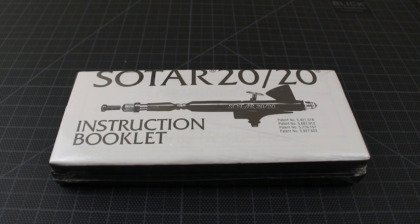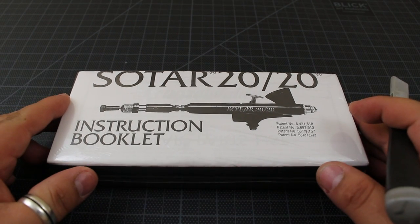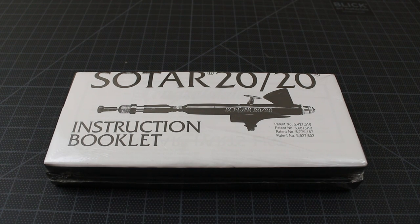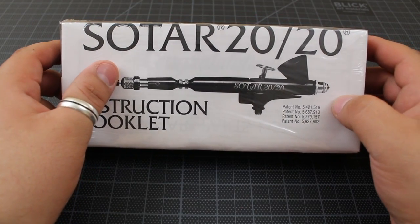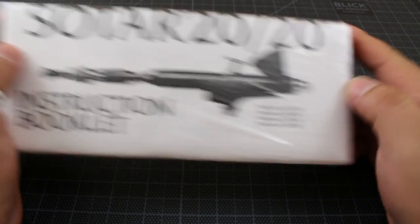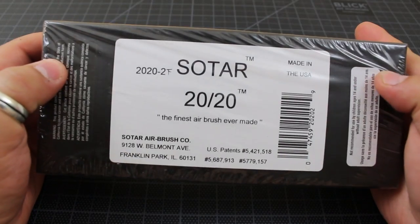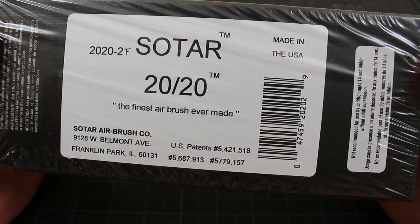Hey guys and girls, what's up. Got a quick video for you — I got a new airbrush. It's the Sotar 2020 by Badger, I think I'm pronouncing it right. I'm excited — this is supposed to be a very durable, precision airbrush. It's not too cheap, kind of expensive if you don't get it on sale. It's a top-feed, gravity-fed airbrush — the finest airbrush ever made, made in the USA.